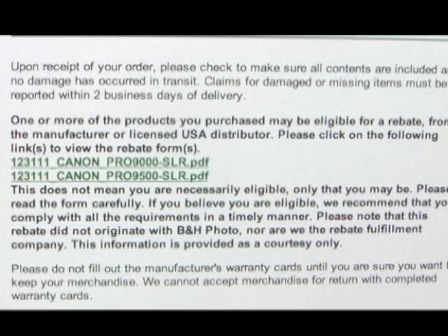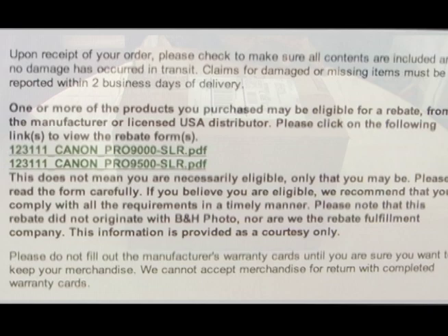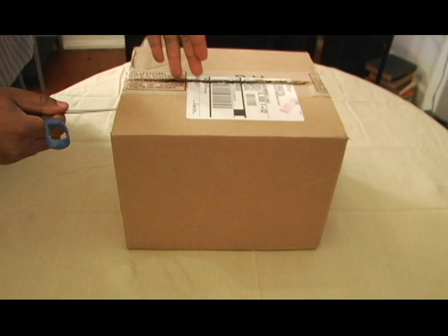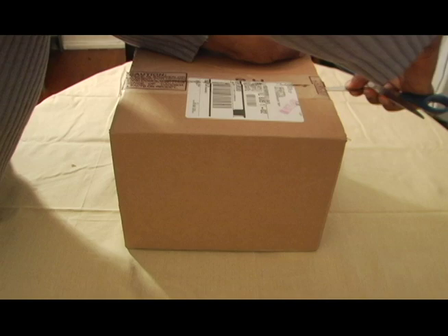Now on to the unboxing. We're going to open our little box. This has also been my little Christmas present and I'm dying to open it up and see what we have.